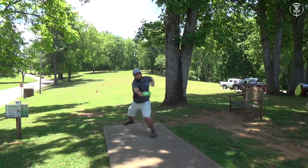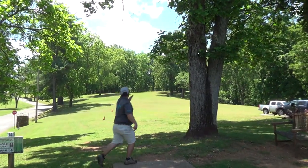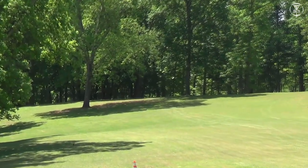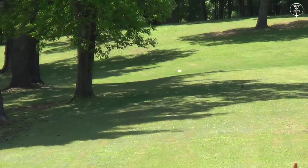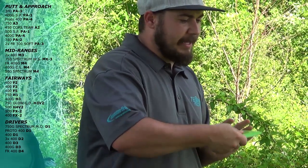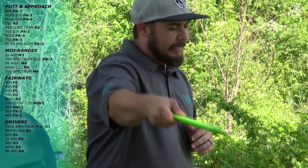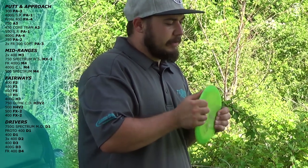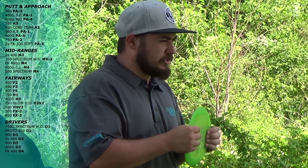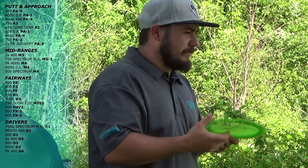Next I have a first-run Prodigy D4 — another one of my bomber discs. I'll throw this for tight wooded holes where I can trust it to flip and ride and then come back. This one flips the most if I throw it right. If I throw it flat, it's going and flipping and coming back exactly how I want it. Great for uphill shots and really long wooded shots. I absolutely love this disc.